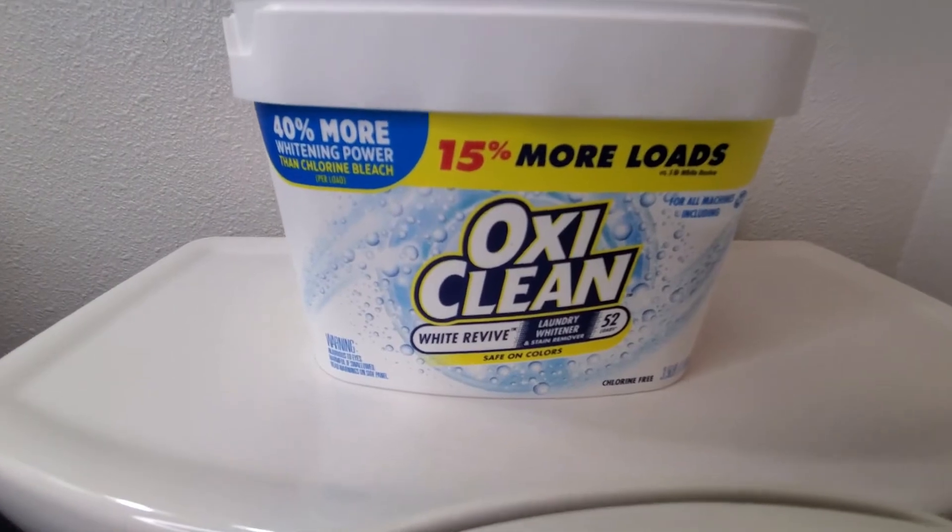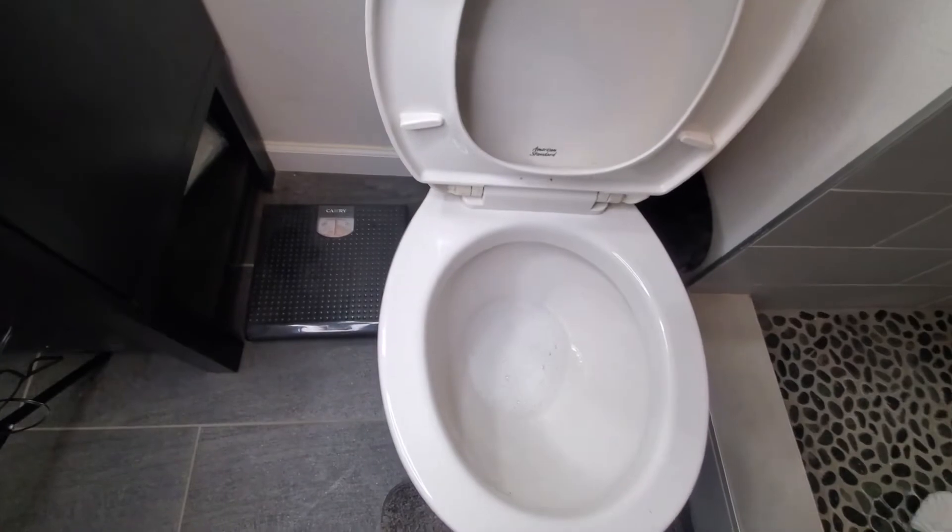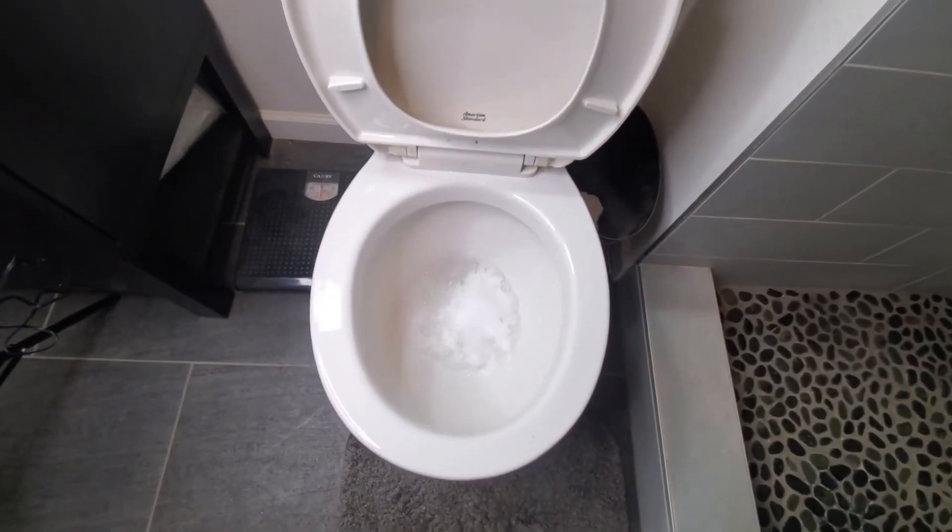OxyClean — I find the White Revive works the best. Hope you found this video informative. If you did, please give it a like, and we'll see you in the next video.